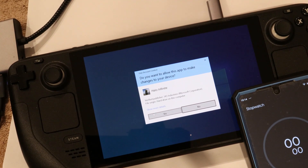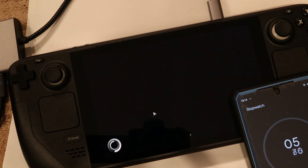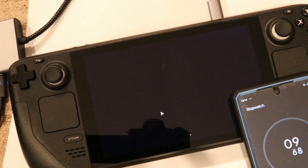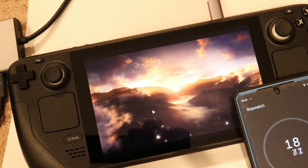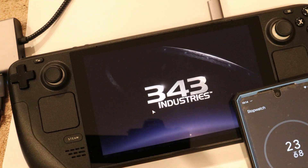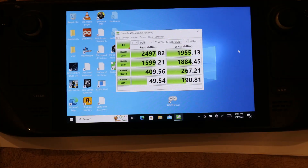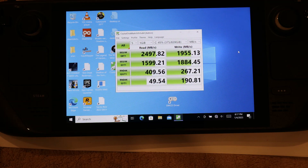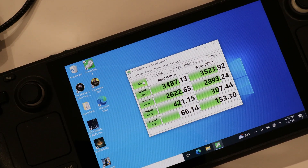Also testing with Halo Infinite. Now for the benchmark results: the 1TB drive gets around 2500 MB/s read and almost 2000 MB/s write. And the 980 Pro hits almost 3500 MB/s read and over 3500 MB/s write.